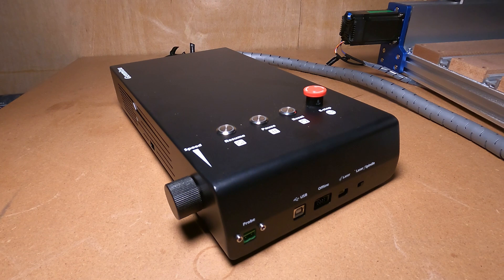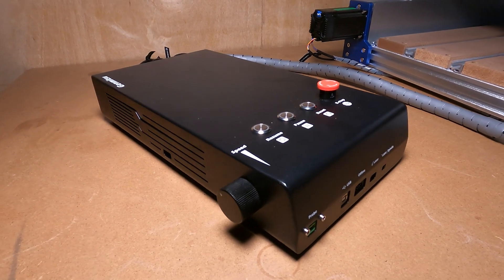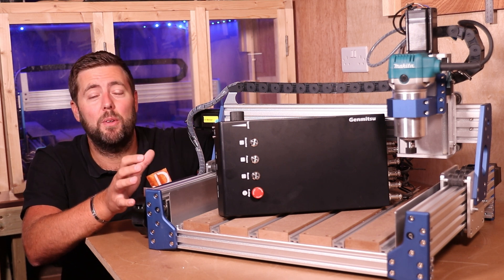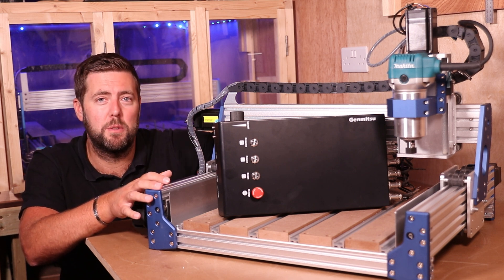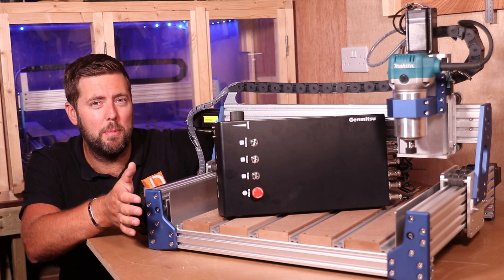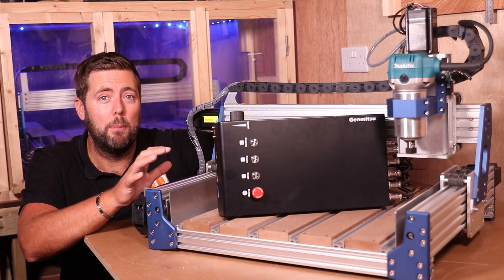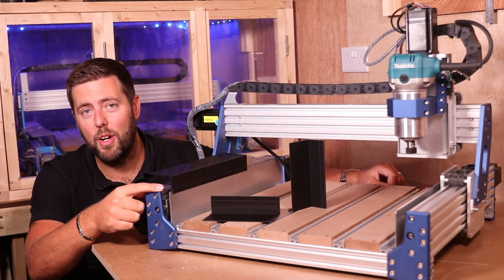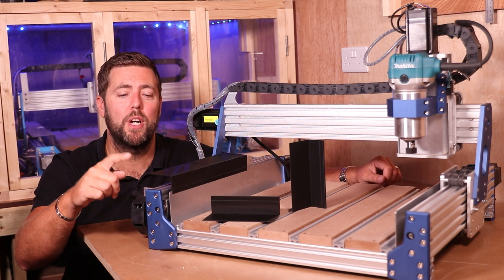The control box has had a slight facelift, with connections, buttons, and functions now in better positions. I was slightly surprised they remained with an 8-bit controller, whereas most people are now using 32-bit. However, it's handled everything I've thrown at it — different speeds, different size jobs — which may show there isn't a huge advantage on these machines between an 8-bit and a 32-bit controller.